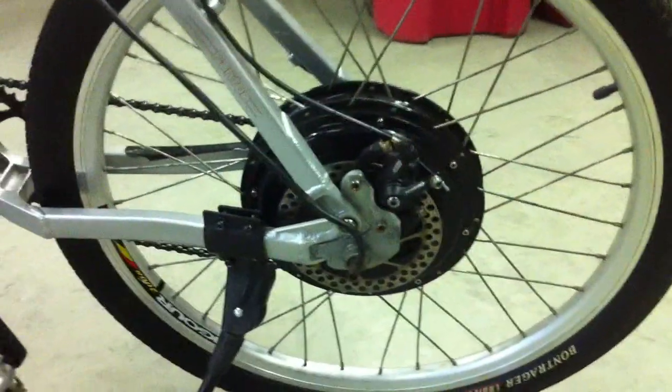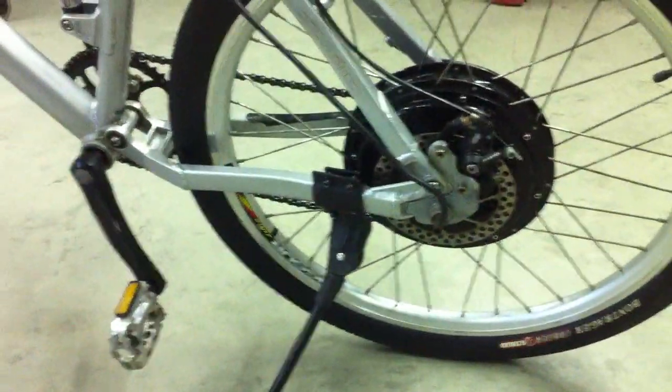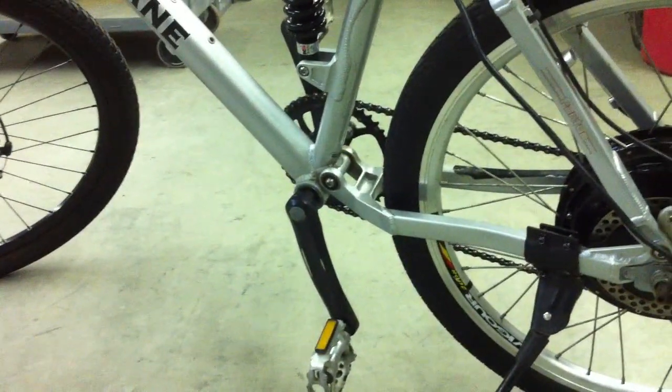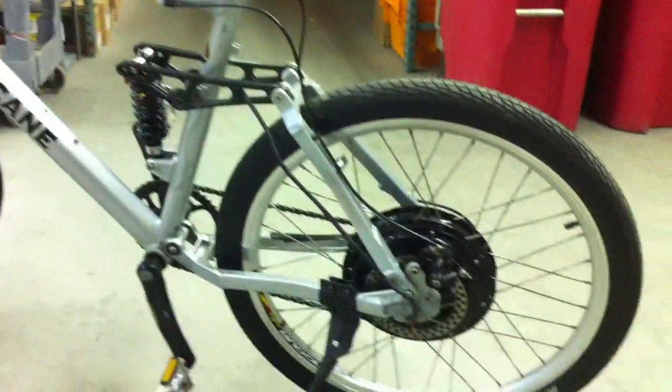After I get that going, we can start mounting the aluminum bar for mounting all my electrical components inside my frame. I'm also going to be replacing my crank, but I'm waiting to find the proper toothed crank — I think I'm looking for a 52. I'm just trying to find a good deal on one on the internet, and after we get that, we'll be able to get the thing up and running for good.